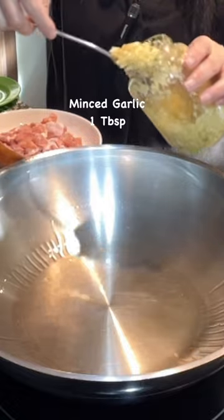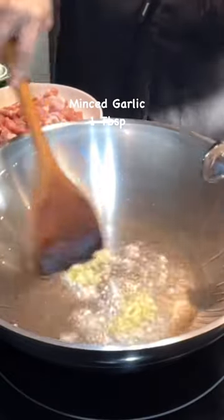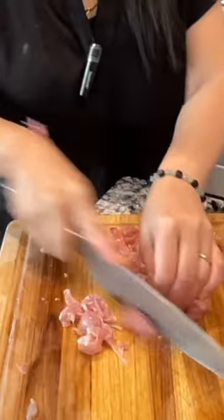Heat cooking oil, add 1 tablespoon of minced garlic, and fry until it turns lightly brown, then add sliced chicken thigh.